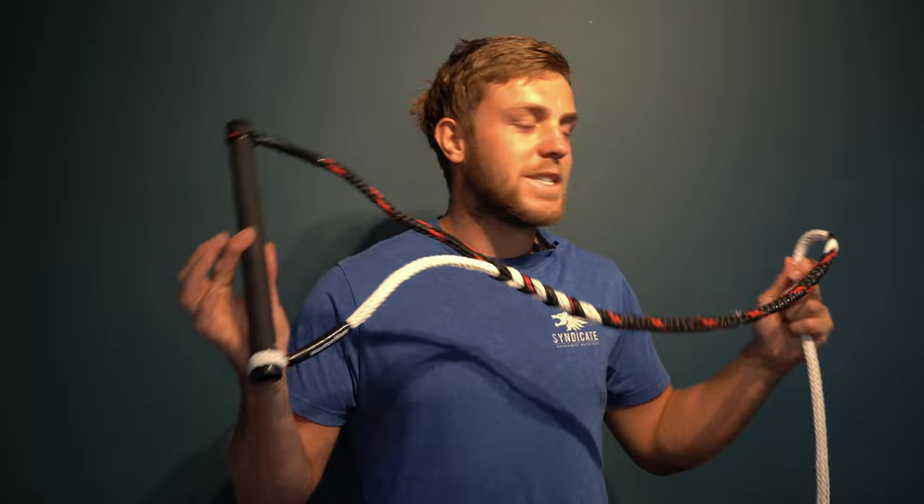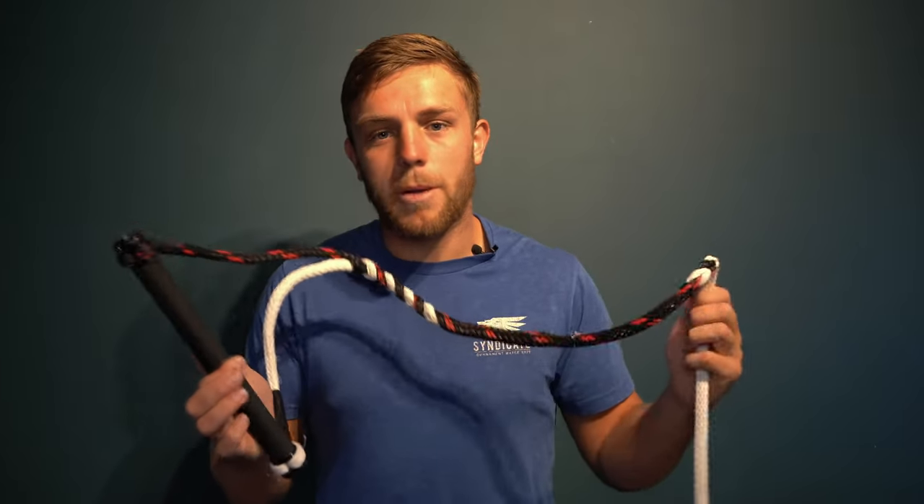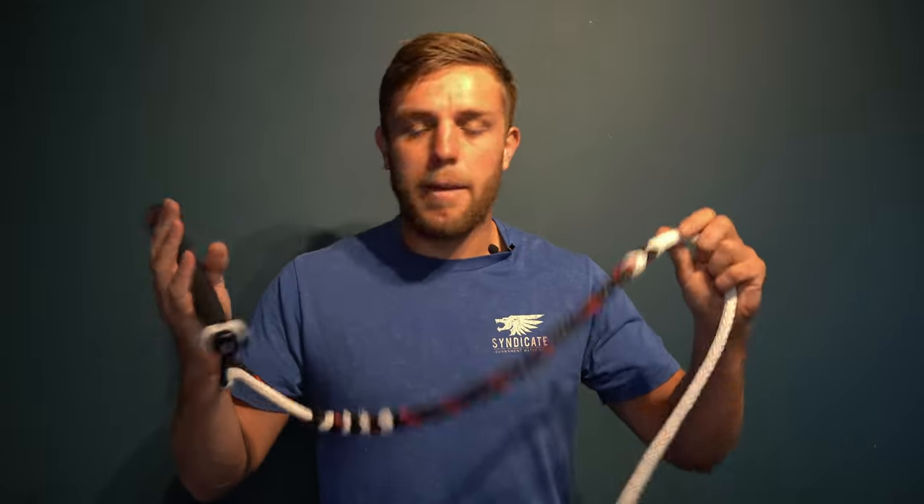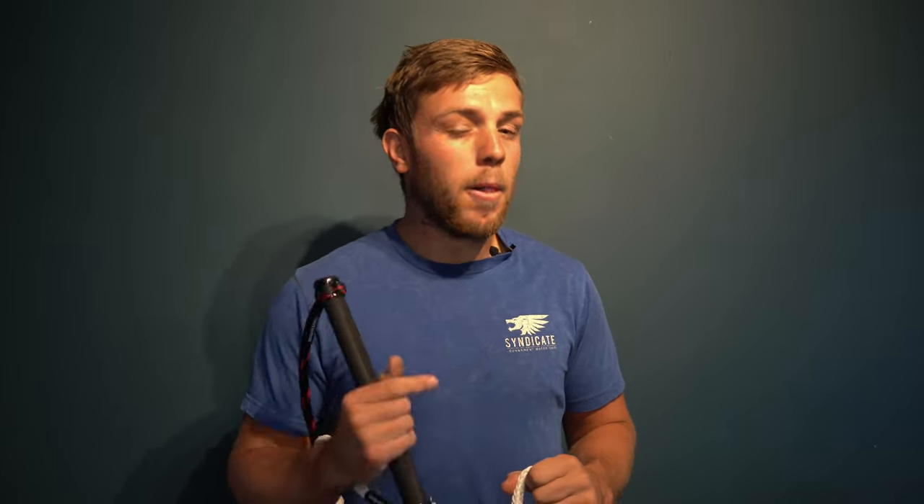Hello guys and welcome to another video. In today's video I want to be starting a new little series all about the equipment and why it is important that we pick the correct equipment, the correct size and all that kind of stuff. But today we are going to be talking about the handle. The handle obviously connects you to the boat and it is one of the most important bits of equipment. If you have the correct size, width, length, diameter and a good quality handle, it is so much easier to relax your arms, relax your grip and just generally have a better technique and better pull behind the boat.